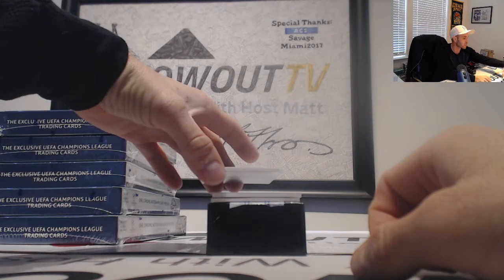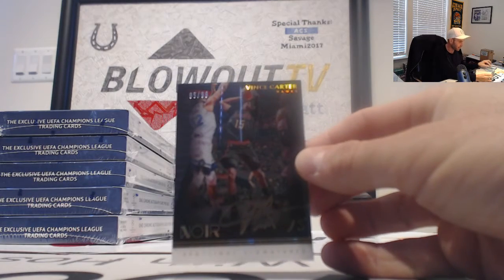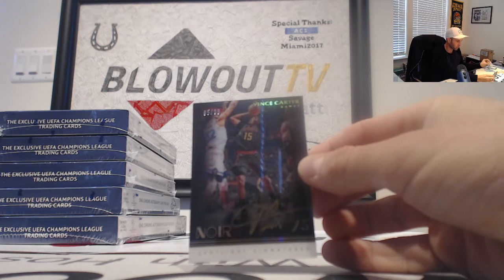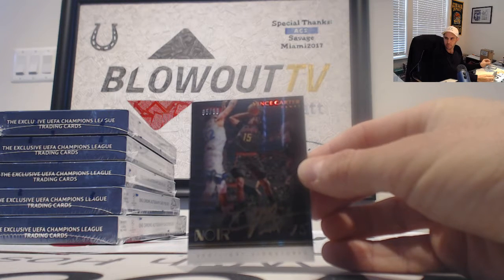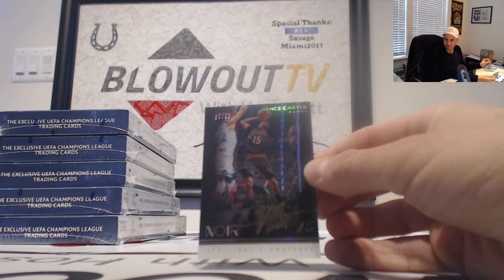Spotlight signatures. It is 95 and 99 Vince Carter. Love the spotlight signatures — nice Vince Carter in gold ink.